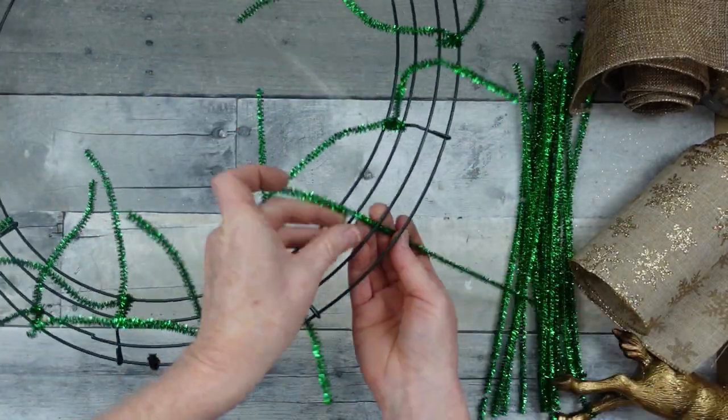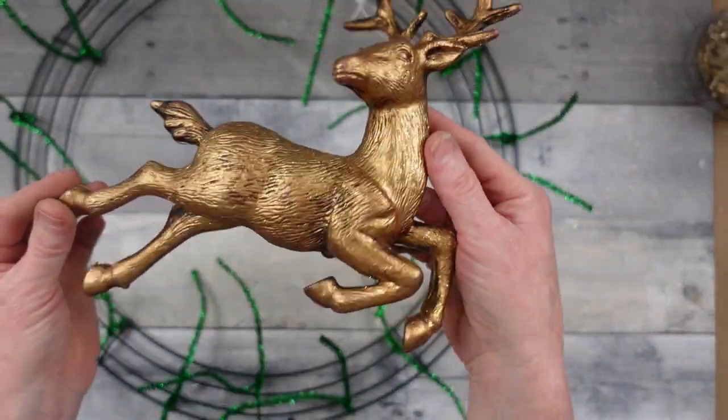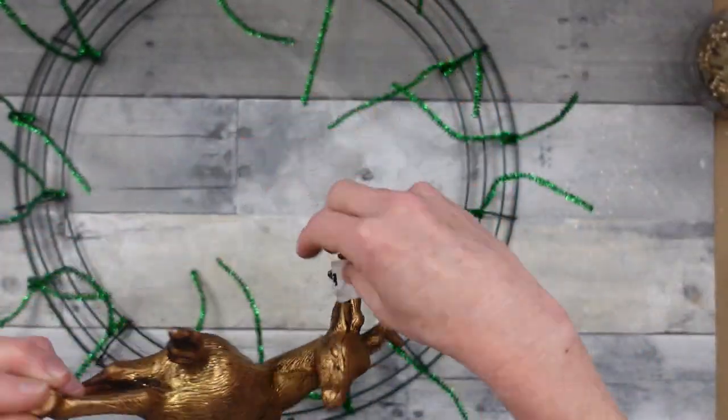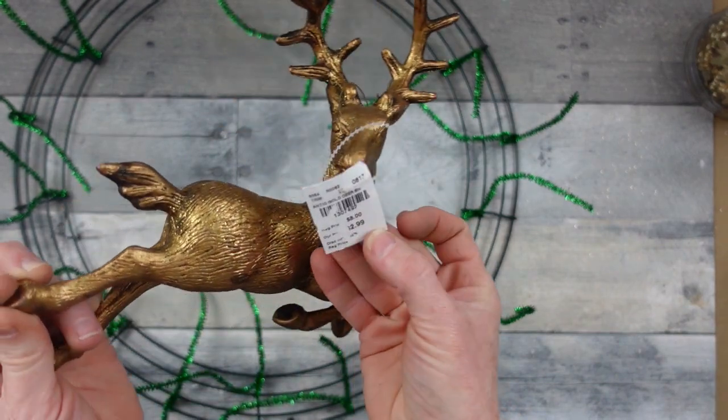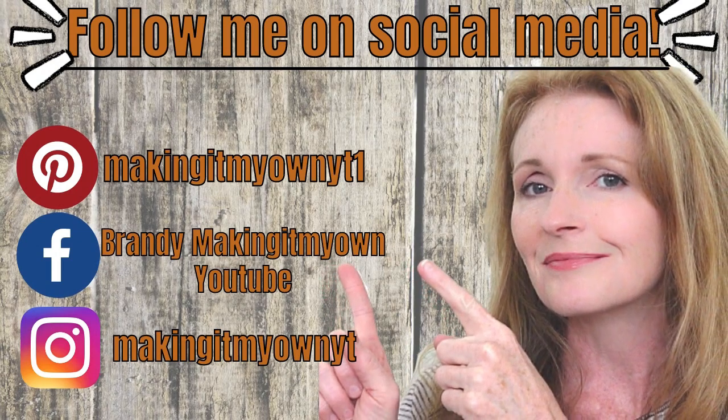It's Christmas so I'm using up some of my Christmas materials. This is my beautiful deer — it's just an ornament I got at the thrift store — who will be added on here. Be sure you follow me on my social media: Pinterest, Facebook, and Instagram.